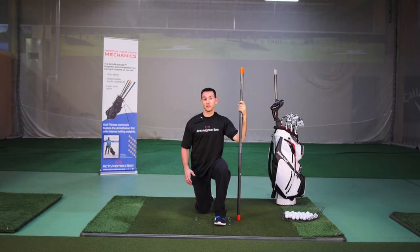This is a superman exercise. It's a great movement to help you strengthen your erector muscles, which are crucial in helping you maintain good posture during your swing.